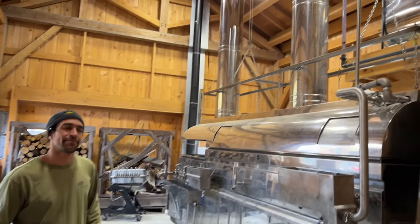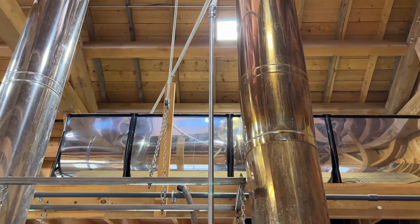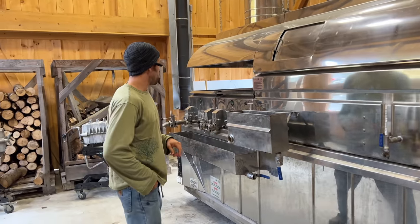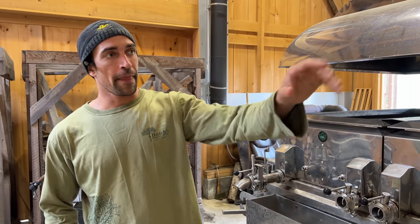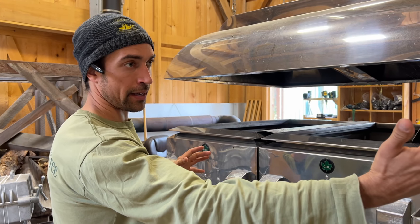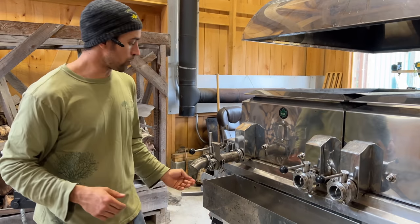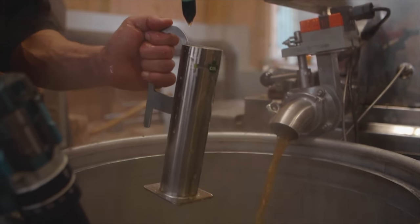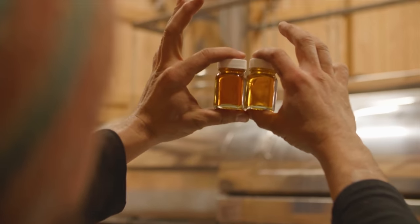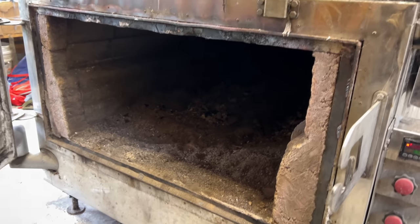We're still evaporating two to three gallons of water for every gallon of maple syrup, still exposing it to high heat, and still getting that caramelization and wood-fire flavor — so this doesn't compromise the product. Here in the sugar shack, the concentrated sap is pumped into a tank up top, and gravity draws it down into the wood-fired evaporator. Low-concentration sap is added to the back, and as it moves forward more and more evaporates off, becoming denser until a stream of finished syrup flows out the front end.